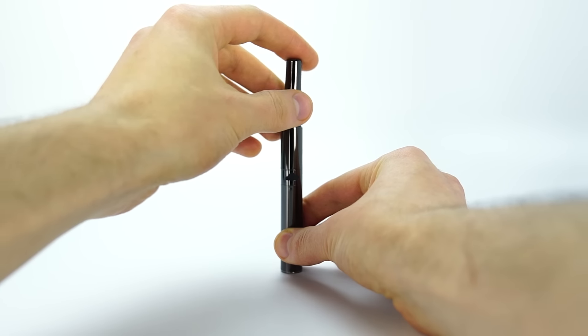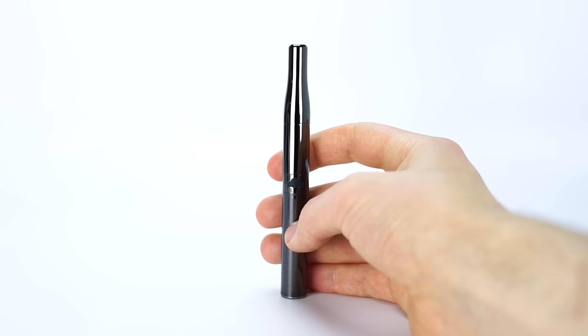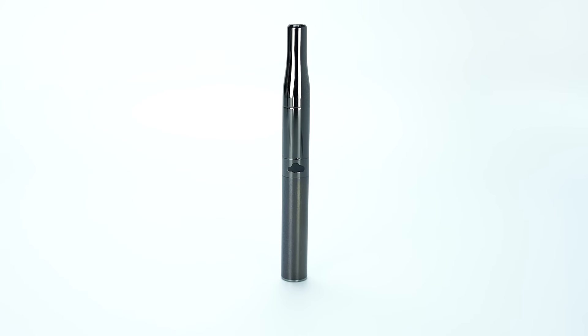The Puffco Plus is a solid unit for those looking for a convenient, high-value wax pen which is easy to use and offers efficient, satisfying vapor time after time.